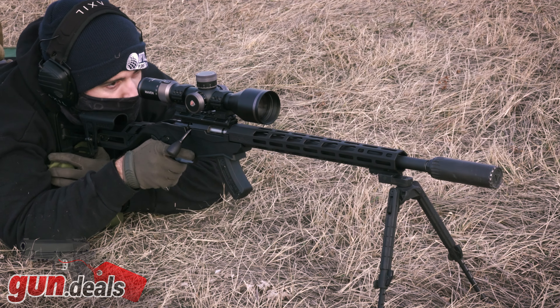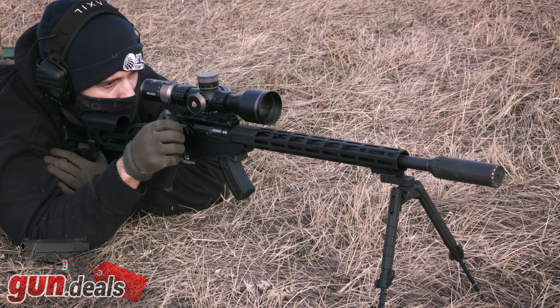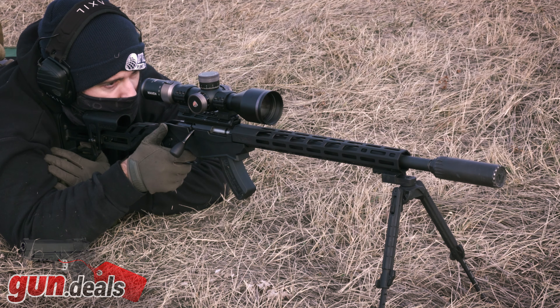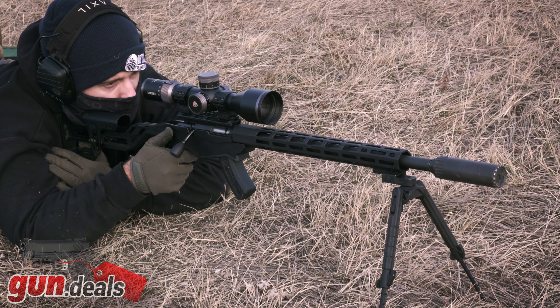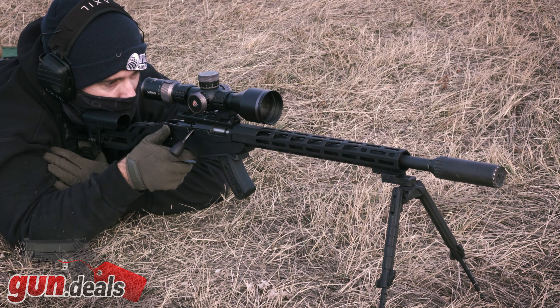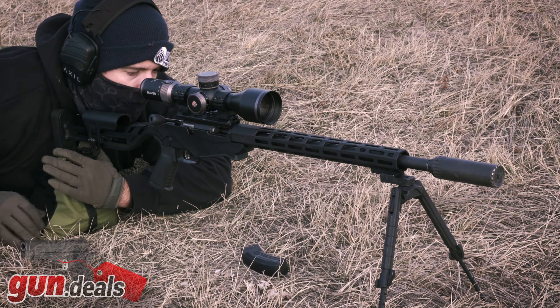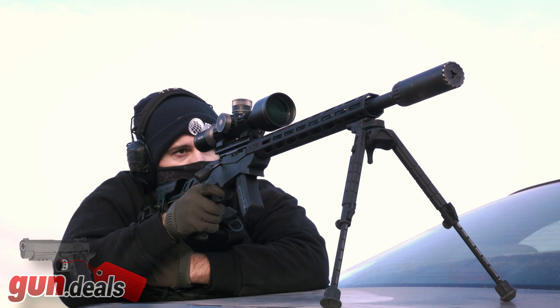Right about 300 yards is where the supersonic Thunderbolt started to have really bad inconsistency — shots way left, way right, up and down — because as it starts to go subsonic, there can be instability in the projectile. With the SK Match ammunition, that was able to maintain consistency to a much further range, not because it was necessarily more accurate out of this barrel, but because it's always subsonic and doesn't have to go through the transonic barrier. With that ammunition I was able to take it out to just under 400 yards. I ran out of elevation using the Maven RS.4, a 5-30x56mm first focal plane scope at $1,800 retail, maxing out the turrets and using about 2 mils within the reticle at that almost 400-yard distance.